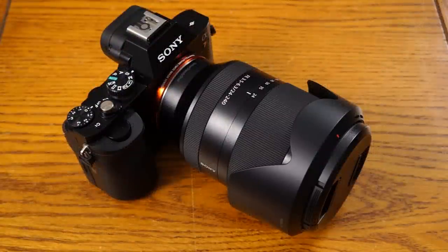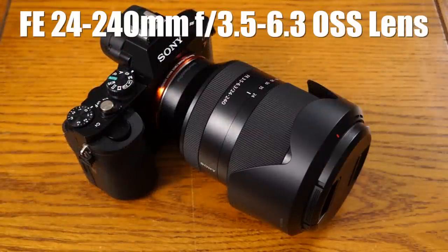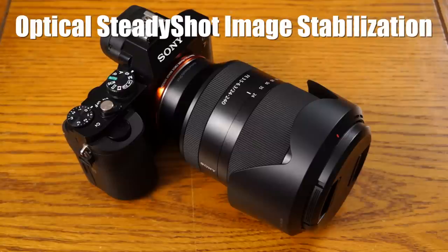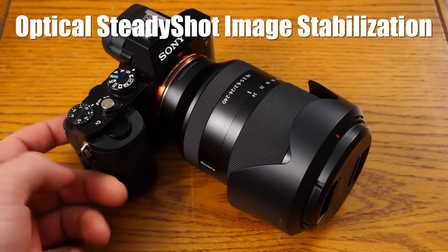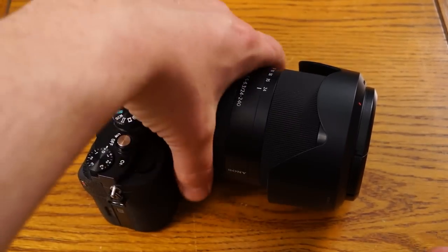Hey guys, what's going on? It's Jay from Sony Alpha Lab and what I got here is the Sony FE 24-240mm lens. It's an f3.5-6.3 variable aperture and the lens has optical steady shot to help stabilize things. You can see here it's mounted on my Sony A7R — full frame camera, full frame lens coverage.